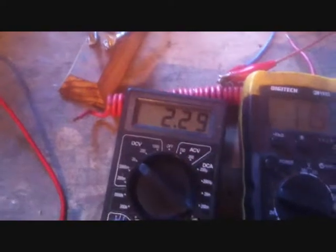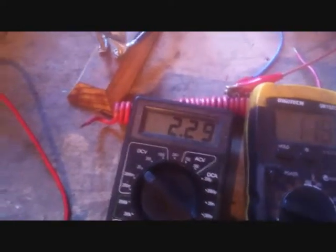Hi again. It's day two of the sugar carbon cell. It seems to be a lot drier today. I've had it uncharged. I started it charging on 2V and it slowly went to 2.9V over an hour. I'll just disconnect the charger and we'll see how long it actually runs for after the next day.